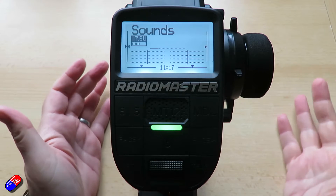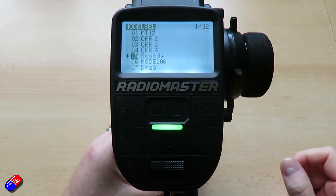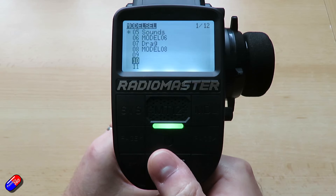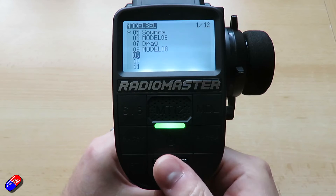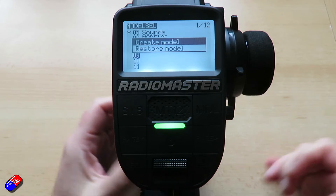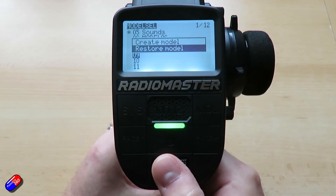So that's how you select a model — but what if you want to create a new one? We'll go back into the model menu. Here are all the different models. Let's make a brand new one. We'll choose an empty spot that hasn't got a name and press and hold the enter key, which gives us two options: create a model or restore one that we've previously deleted. We will create a model.